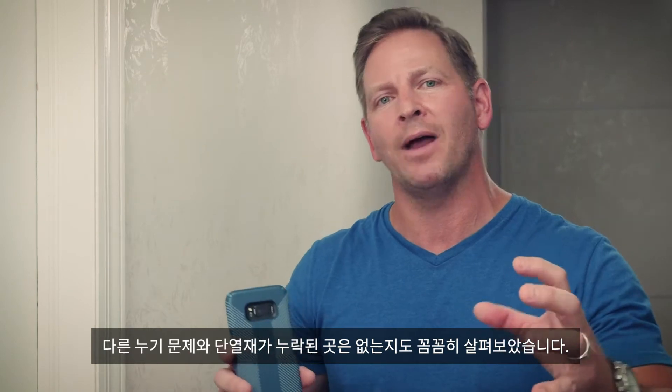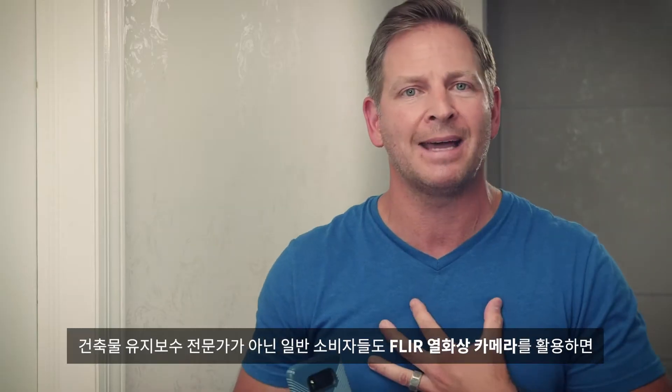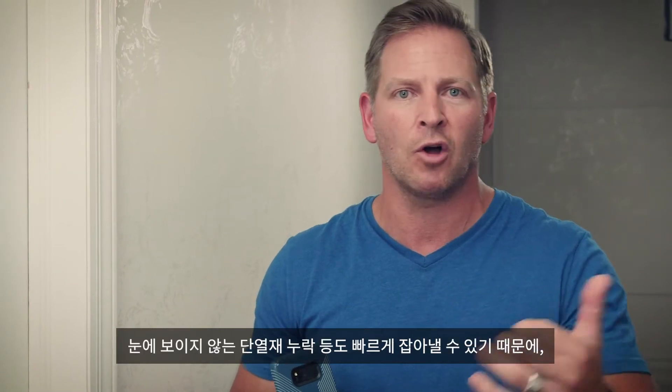I figured, while I'm here, let me walk through the rest of the house and check for any air infiltration or missing insulation. And the FLIR One Pro thermal imager is a great way to do that. So you don't need to be a contractor like me — you can be a homeowner.